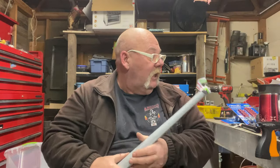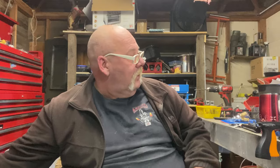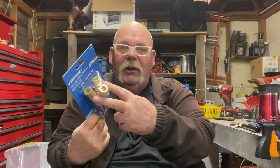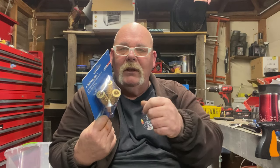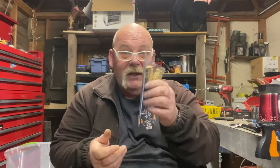I also picked up a set of quarter NPT color-coded air compressor fittings for 9.99. I also got this manifold for quarter NPT — it's got three outlets. It's gonna be great because I can leave one running on the hydraulic press, another on my air chisel, and then this one for whatever I want. That's gonna be really awesome.